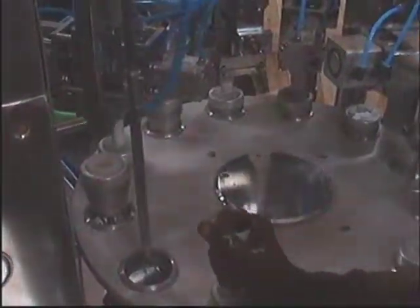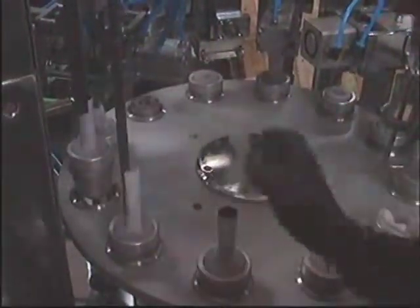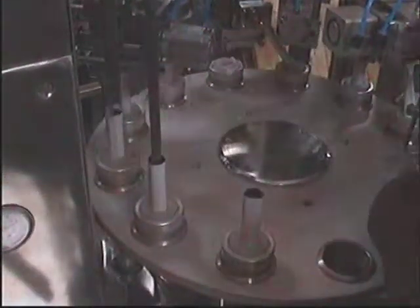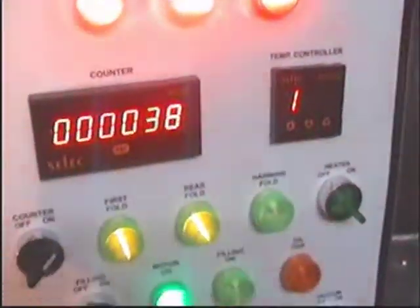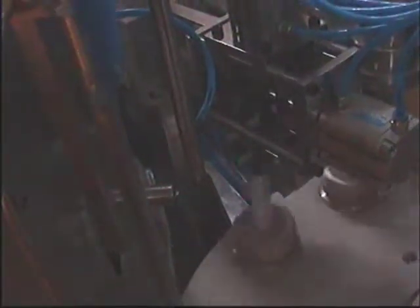You are seeing the machine in operation. You are seeing the filling in operation.